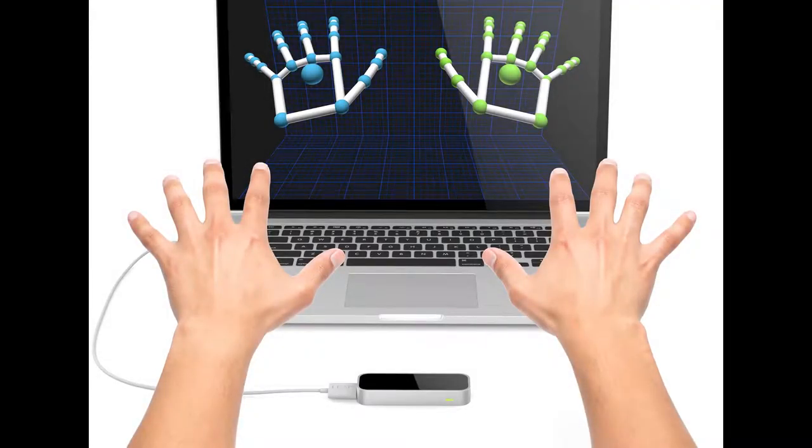Through my literature review and research I was looking for the best method of gesture capture, and whether it's actually applicable and useful for music software. I used a Leap Motion controller in the end, which is a skeletal-based system consisting of two infrared cameras. I chose it for a range of factors: price, availability to the average user, and ease of use.